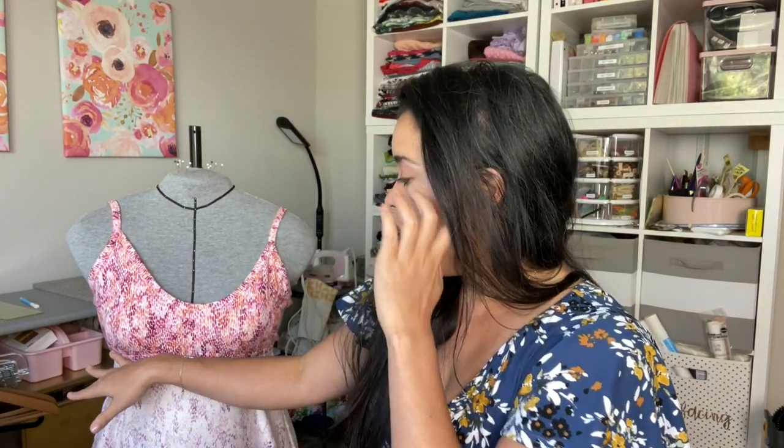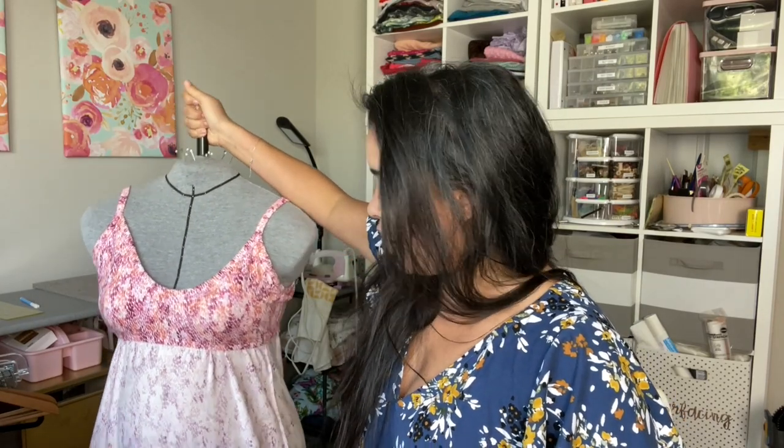The first measurement you need is your width right at your underbust — this is where the band of your bra would normally sit, right underneath your bust. If you want it a little lower for a long-line situation, you can do that too; just measure wherever you want your shelf bra to end. We also need the length from your waist to wherever you want that shelf bra to end. These two measurements — length and width — will be applied to the pattern pieces.